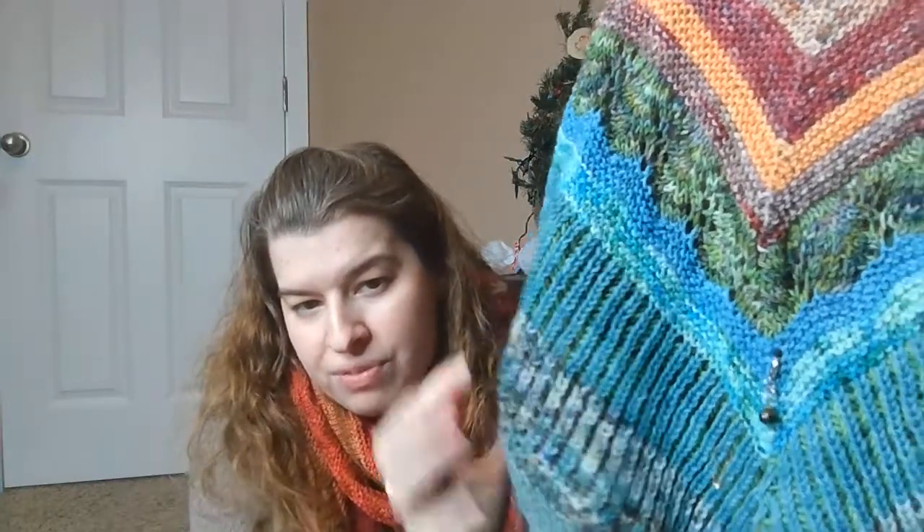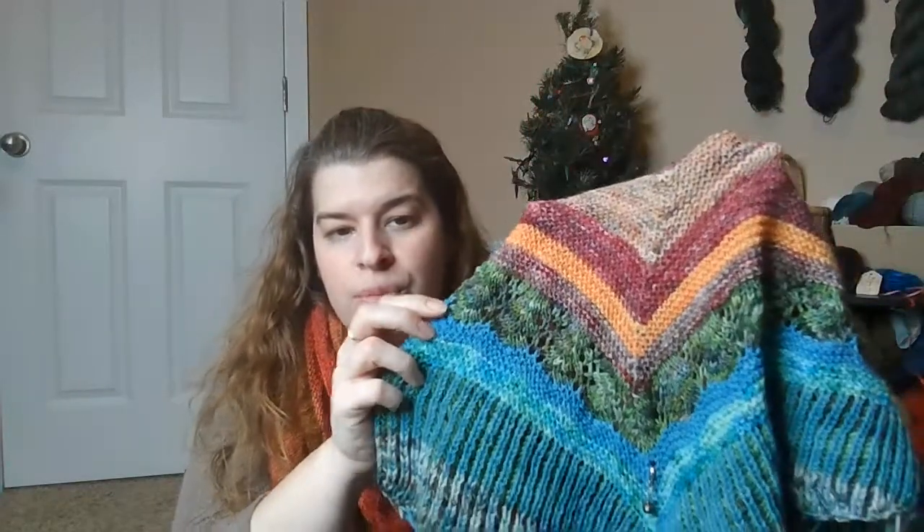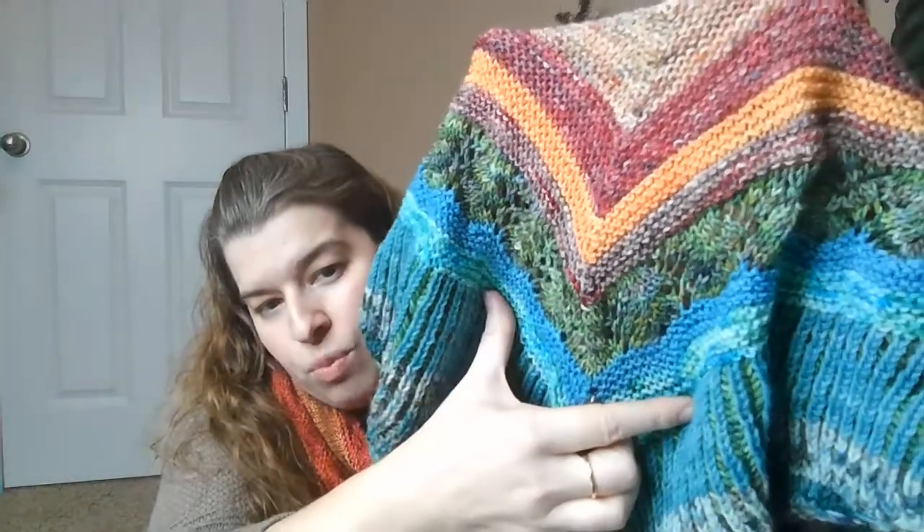Look at this colorway and look how beautiful the stitch definition is in the lacework. It just bounces right open because this is 100% Peruvian Highland wool — that is what the Advent Calendar is on. Look at the stitch definition, how beautifully fluffy this is. I have not blocked it, and this is what it looks like unblocked. You normally get this kind of opened lacework when you block something, but it's because this wool is so fluffy and has such wonderful structure. It's amazing for lacework and cabling.